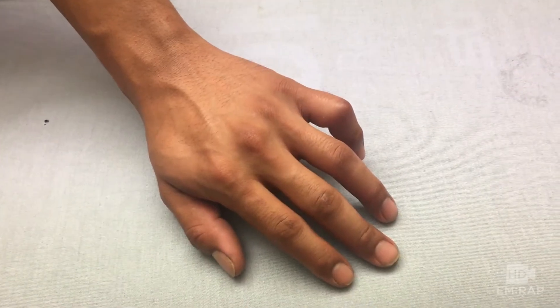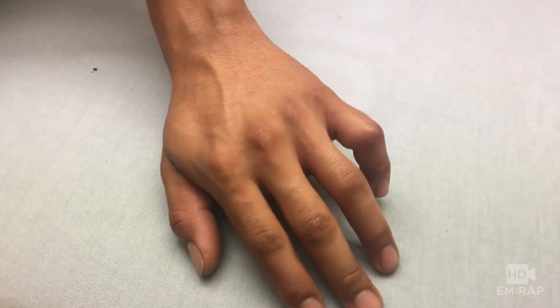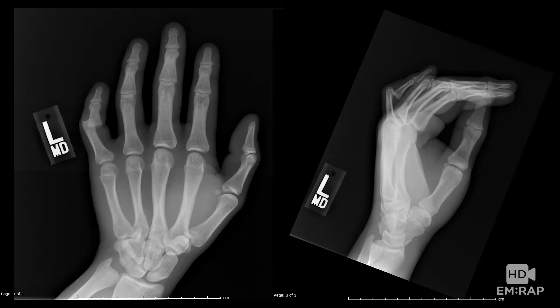I'm Dr. Jess Mason, and I confess that reducing a finger dislocation is a true joy of emergency medicine — it's fixable and gratifying for all involved. This x-ray confirms a volar dislocation at the PIP joint of the fifth finger, which is actually more rare than a dorsal dislocation.